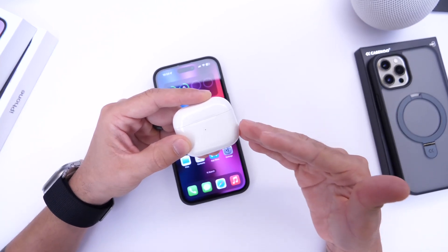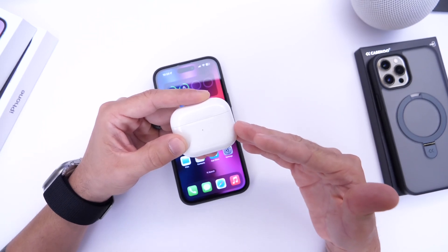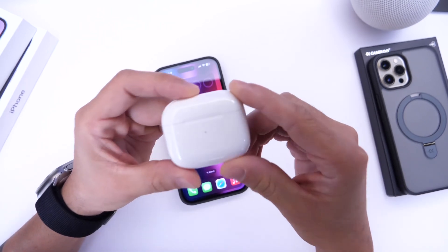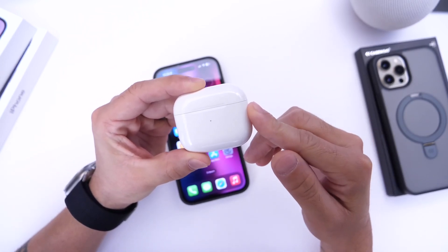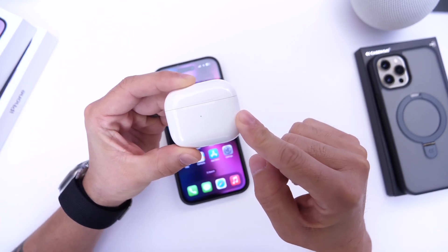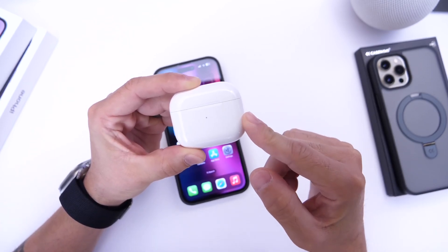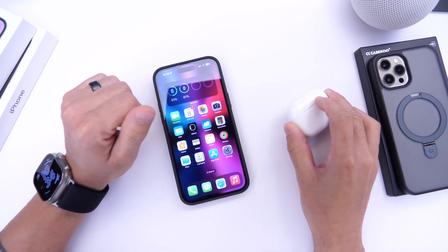If history repeats itself and Apple does the same thing they did last year, we may see a handful of features announced in beta form for AirPods alongside iOS 17 beta 1. I'm going to show you how to prepare your AirPods for AirPods beta firmware before Apple announces what may be next for the AirPods lineup. Let's dive right into this one.